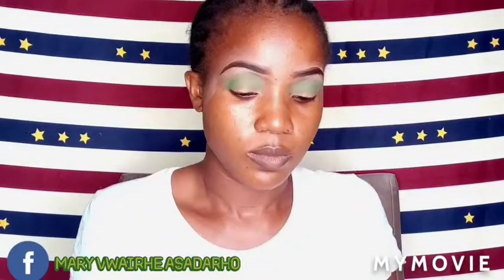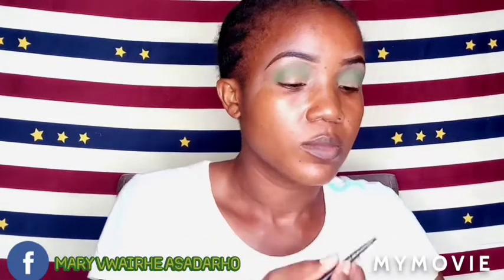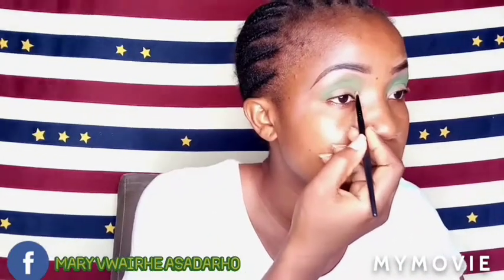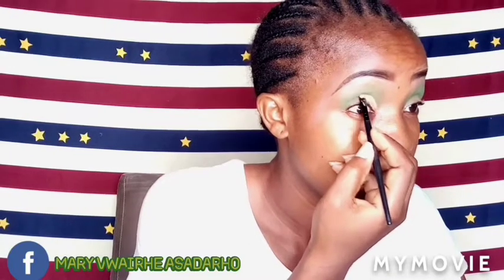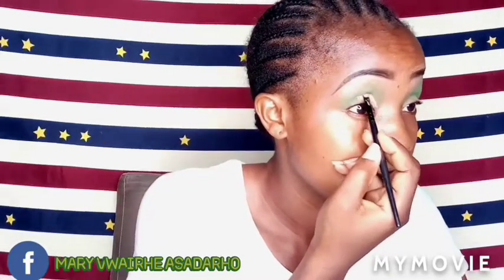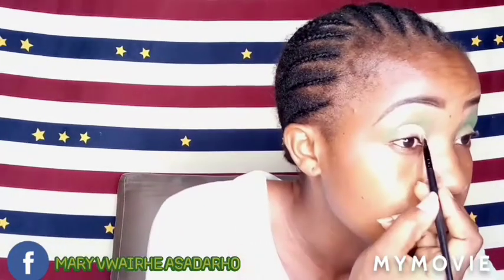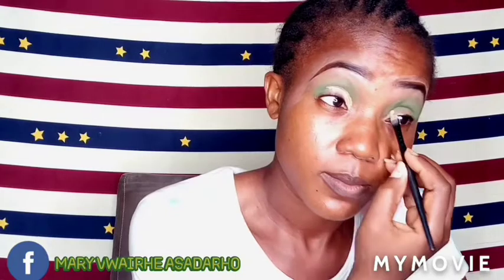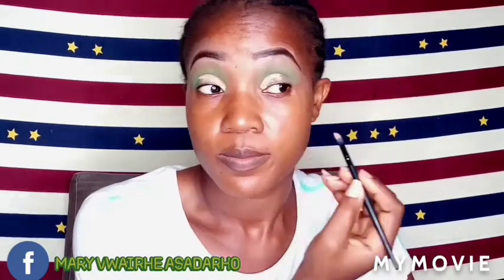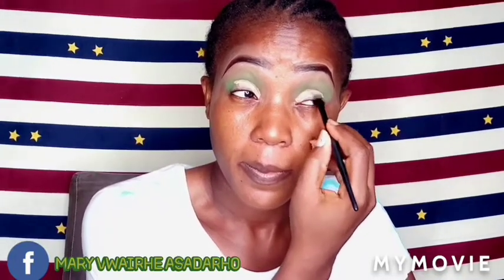I'm also using that angle brush as the brush for my cut crease. I took that shade Medium Beige as well to cut my crease, just like that — doing it on the further high as well. I'm cutting my crease as much as I can.